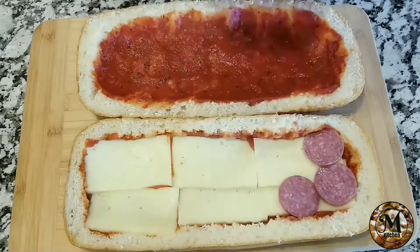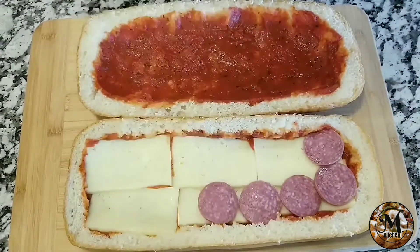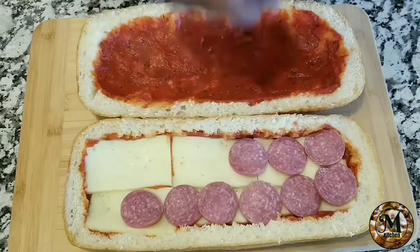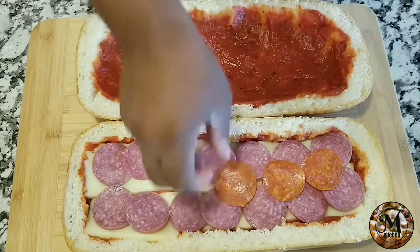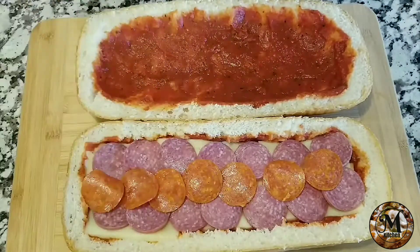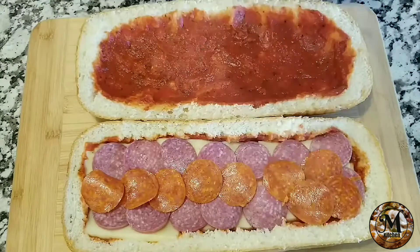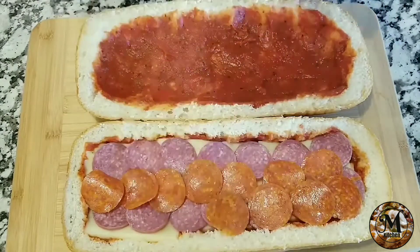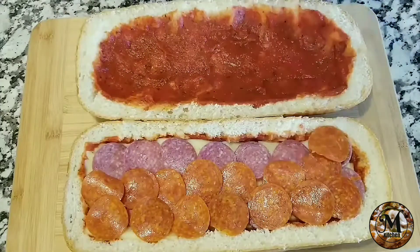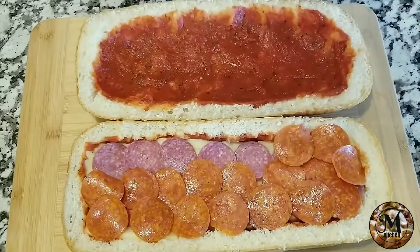Now you're going to start using some salami — I'm using hot salami, so it's going to be a little bit spicy. I'm also using pepperoni, and I'm going to be using a lot of pepperoni because I love it and I feel like it brings a really good flavor to this amazing recipe.